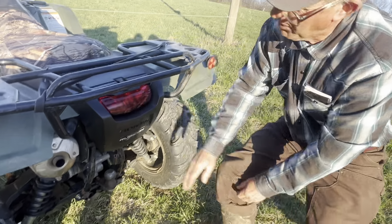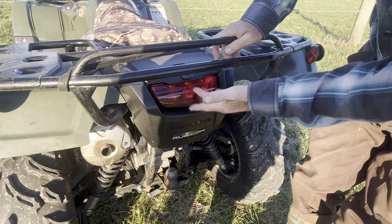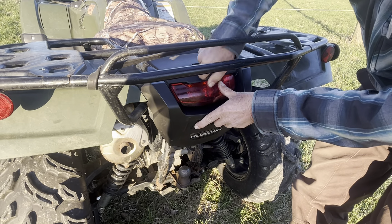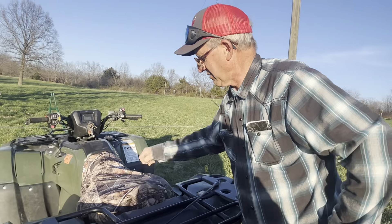We just got through putting a new light on it. The old one, the guys tore up the toolbox, so we put a brand new toolbox on it. We also put a new seat cover on it.